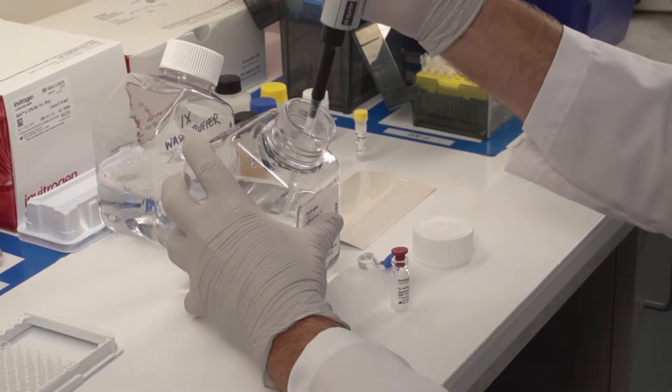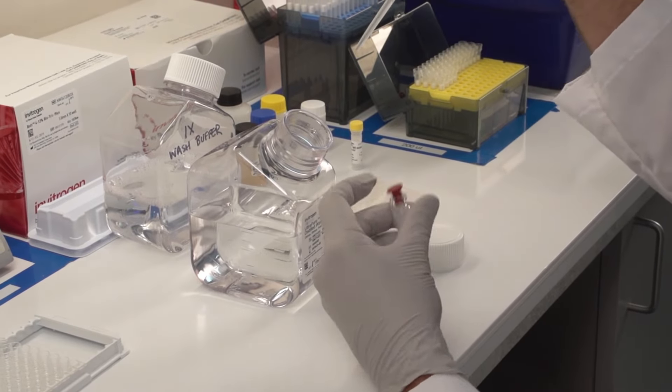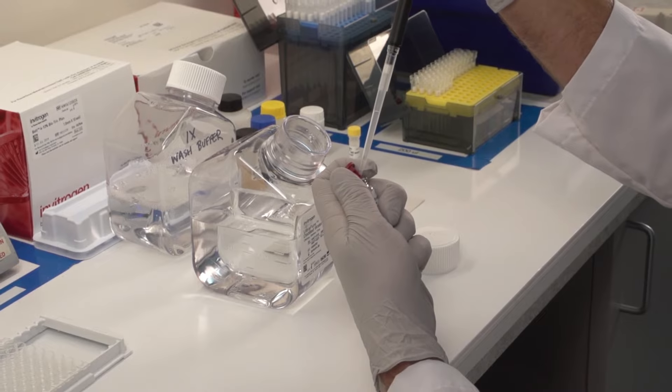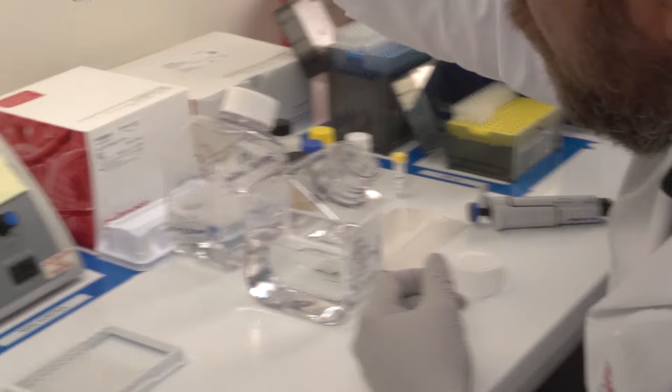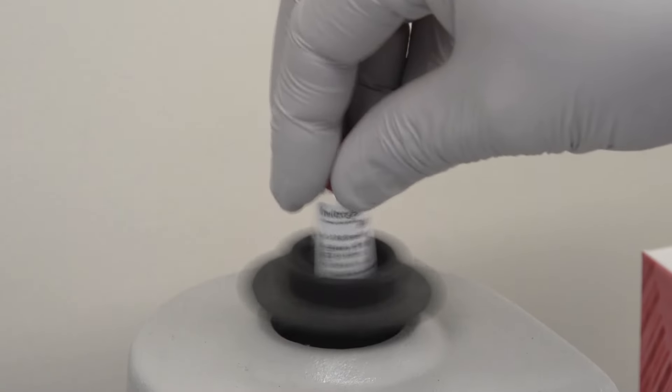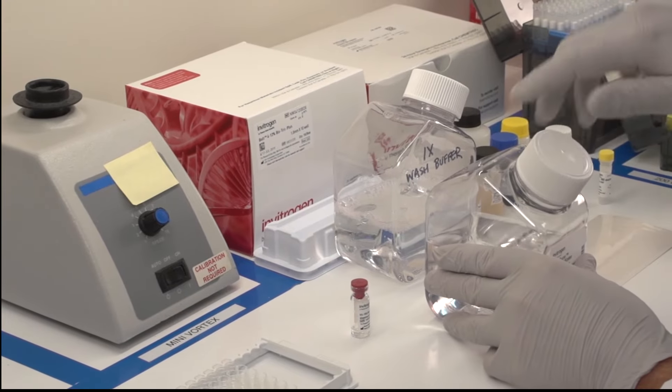Reconstitute one vial of protein standard by following the provided instructions. Handle the protein gently and do not pipette up and down when first adding the buffer. Simply swirl and invert five times, or very briefly vortex, and let the standard sit for at least 10 minutes to ensure complete reconstitution.